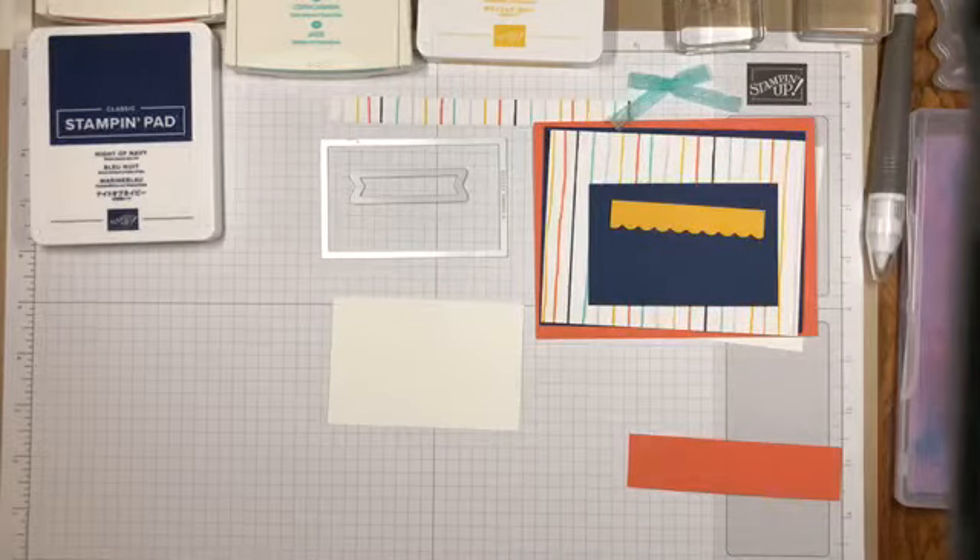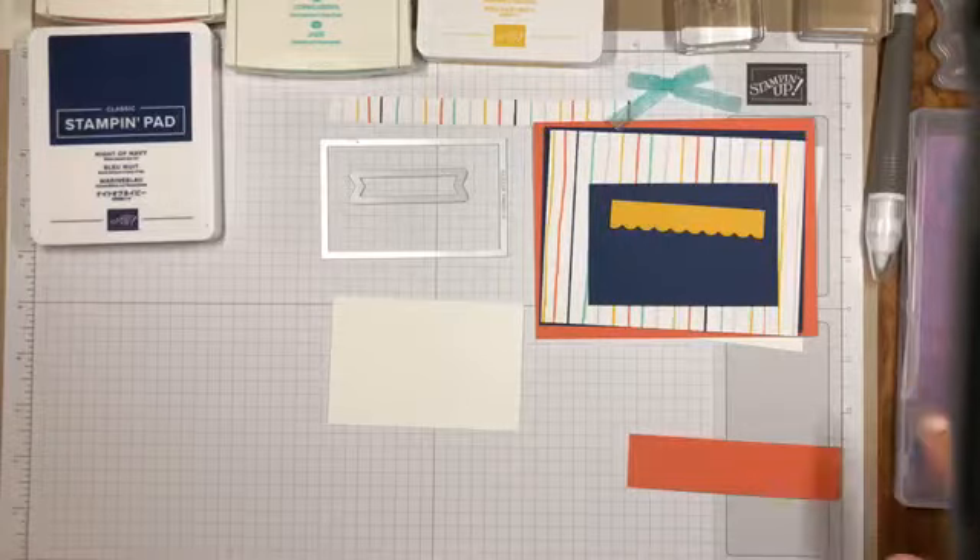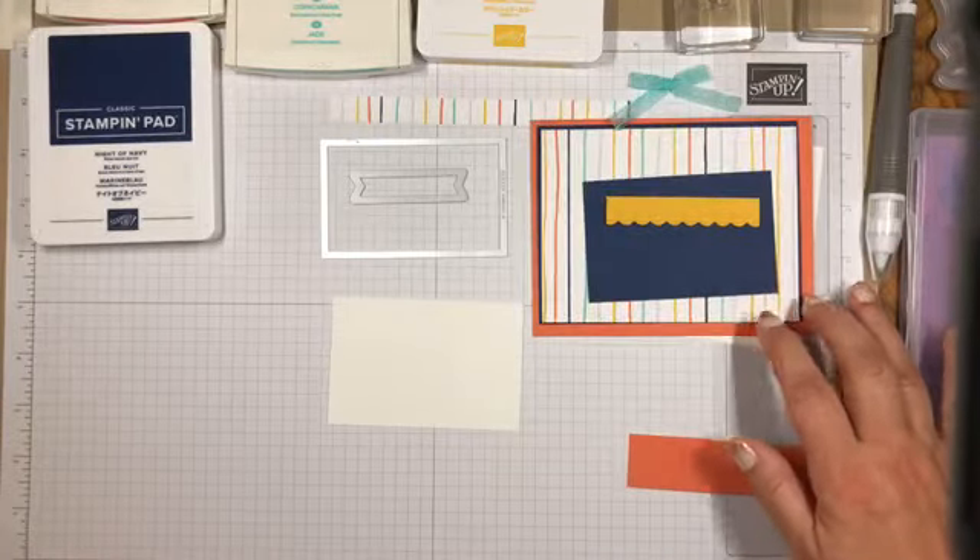Hello, this is Akiko Sedano from StampinInTheMeadows.com and welcome to my Facebook Live session today. My name is Akiko Sedano and I'm an independent Stampin' Up! demonstrator in Downingtown, Pennsylvania. And today I'm going to make a card using these fun papers from the Playing With Patterns stamp set.